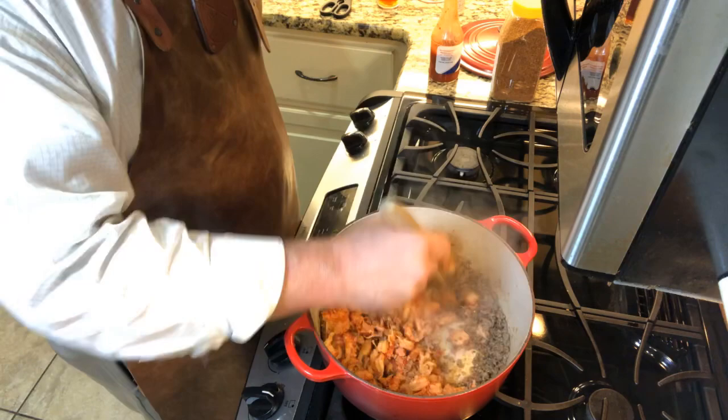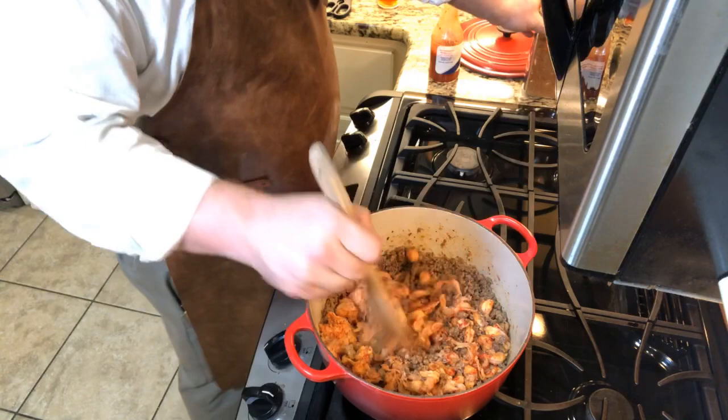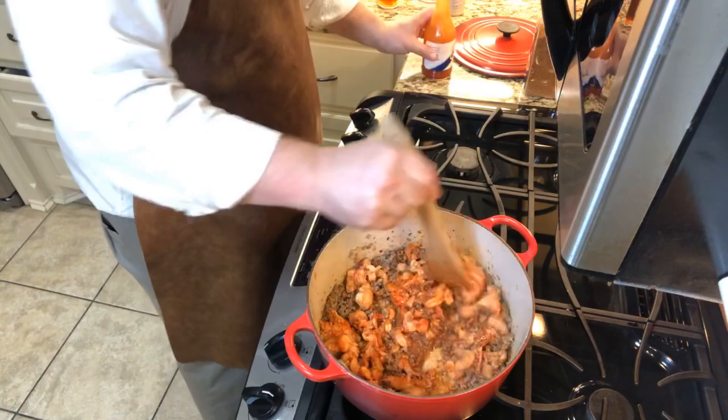Oh man, can smell them crawfish now. Going in with a little bit more seasoning — oh yeah, that Mont Perrine's on them. Now I'm coming in with some Crystal hot sauce — can't beat that. Come on, there we go — look there, a good drunk of that.